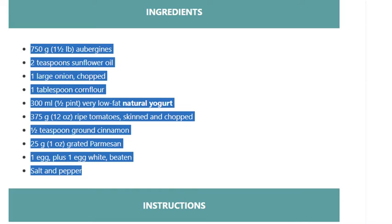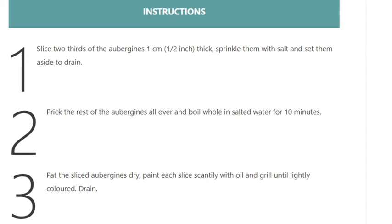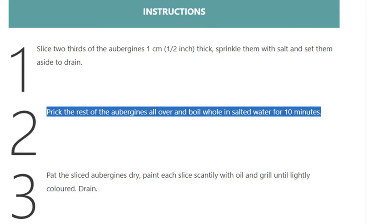Instructions. Step 1: Slice two thirds of the aubergines 1 cm (½ inch) thick. Sprinkle them with salt and set them aside to drain. Step 2: Prick the rest of the aubergines all over and boil whole in salted water for 10 minutes.